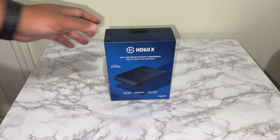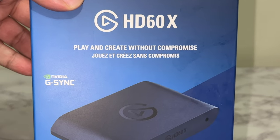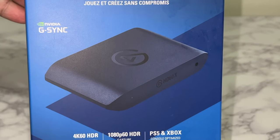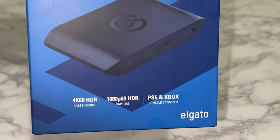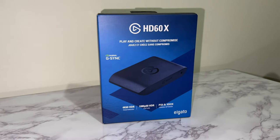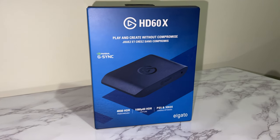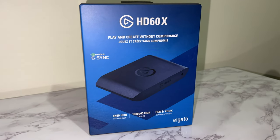What's good YouTube, YXO here, and in this video we're going to be taking a look at the HD60X from Elgato. It does have Nvidia G-Sync as it says on the front. It has 4K 60 HDR passthrough along with HD 1080p HDR capture, and it is PS5 and Xbox compatible, so that's a beautiful situation.